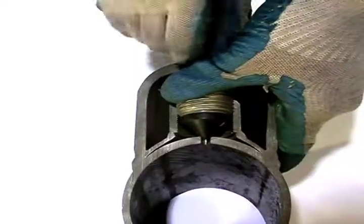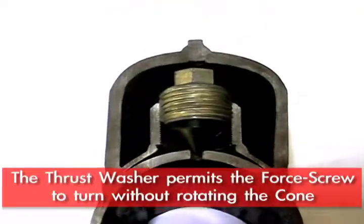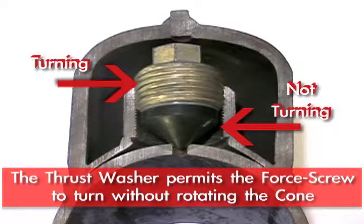The thrust washer allows that cone to seat against the pipeline and not turn while the four-screw behind it is being turned and pushing it into place. So it protects the cone from damage while it's being installed.